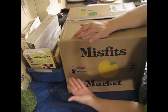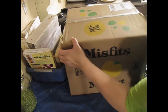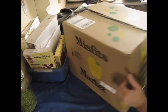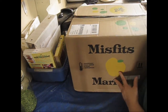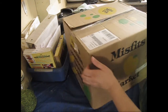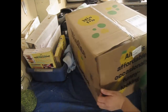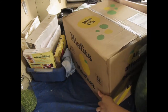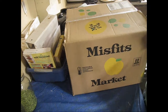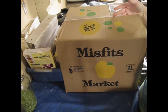Okay, so here it is — this is the Misfit Markets box. I purchased the large box with my coupon. The retail value of this box is between 65 and 70 dollars, but with their discount the price is 35 dollars. With the coupon I paid approximately 20 dollars with shipping.